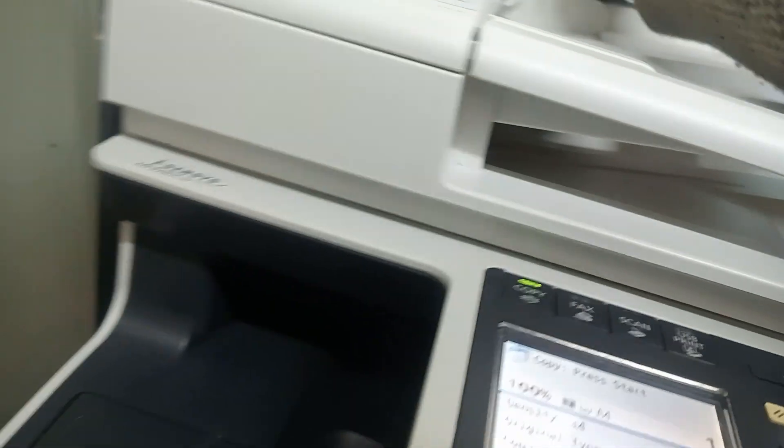There's a USB cable, or you can use a network cable. A network cable involves setting up the IP address and all that, but with the USB cable you just plug it in — just find the slot, and I'll show you.